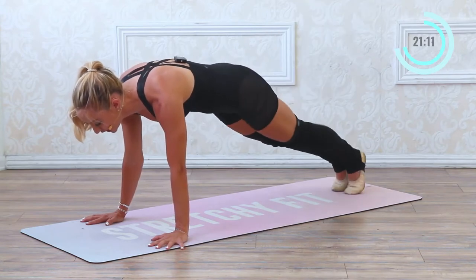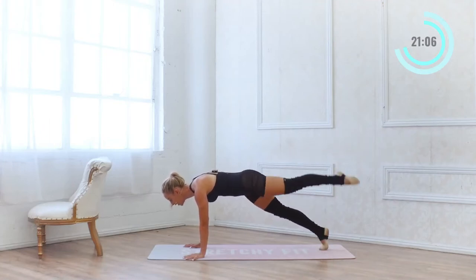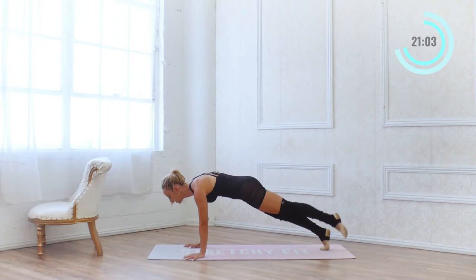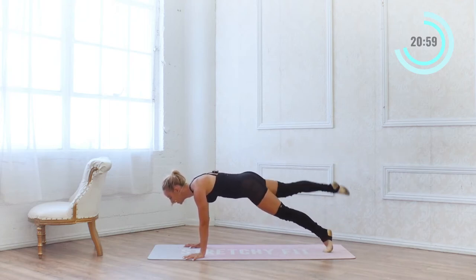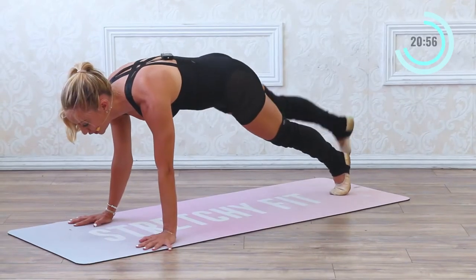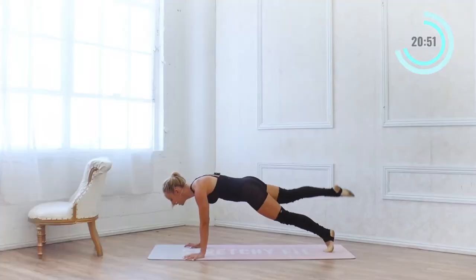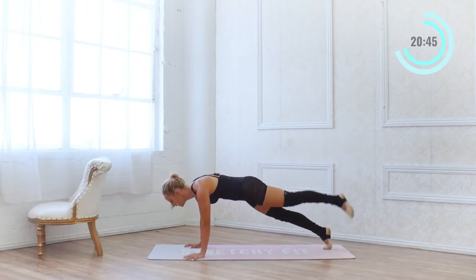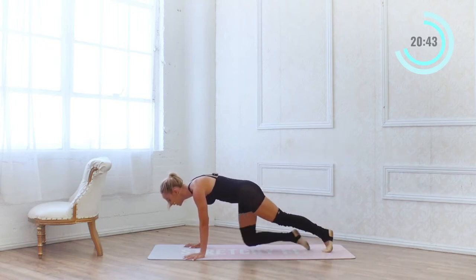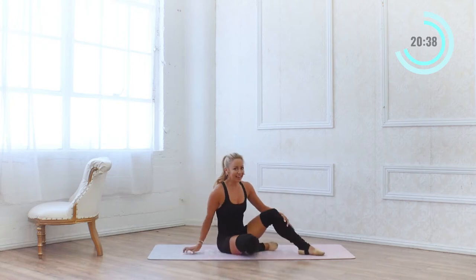Every time I'm pointing my toes, I'm elongating through my spine, reaching through my chest. Feel the glutes work, feel the hamstrings work, feel the abs work, feel the arms work — shoulders. It's really totally full body right here. 5, 4, 3, 2 and 1. Come on down. Are you sweating yet? I am sweating.